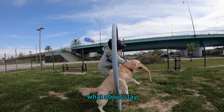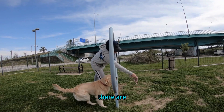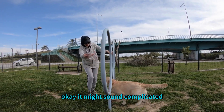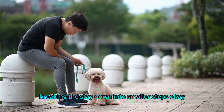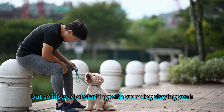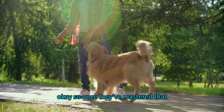For stay, one really effective technique is called back chaining. It sounds complicated but it's actually simple: you break the stay down into smaller steps and teach them in reverse order. Instead of starting with your dog staying while you walk a long distance away, you start with the very last step — rewarding them for staying while you're right next to them.